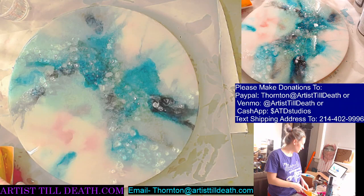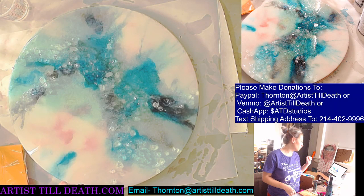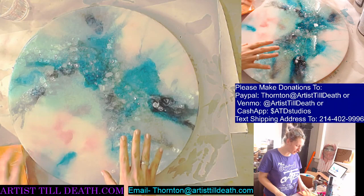Thanks for joining me. I know it's early. What time is it here? 8:43. So that means this has been setting for like 12 hours.